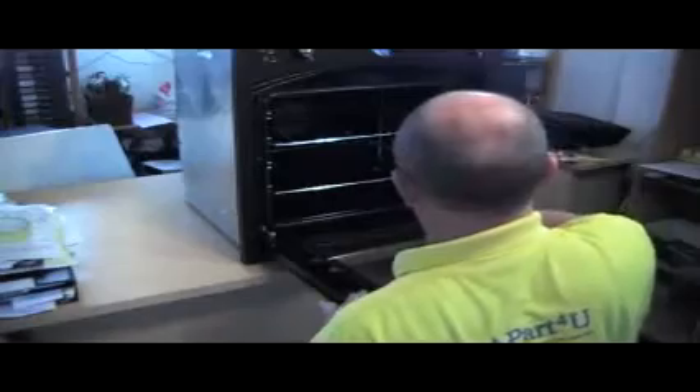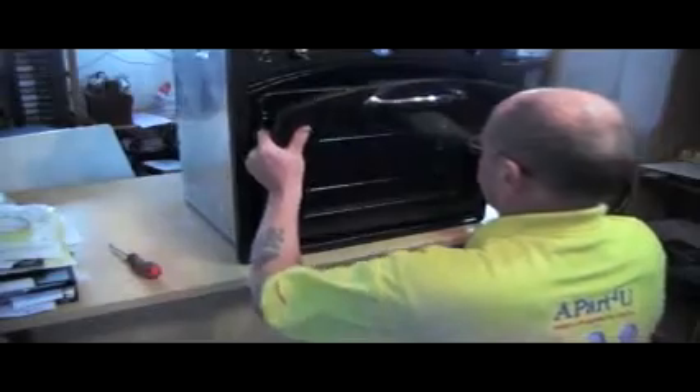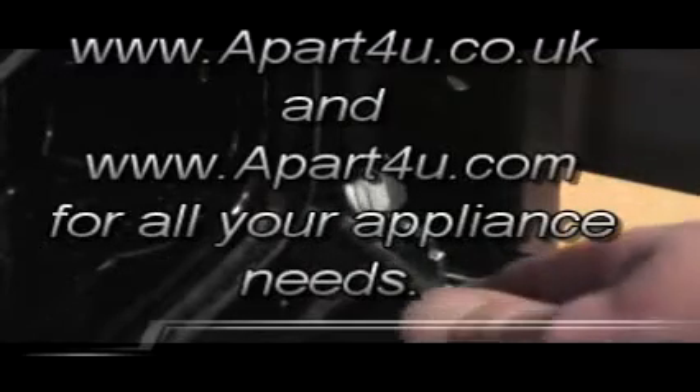First thing we need to do is remove the door, putting the clips up and lifting the door off. You can see more variation on hinges in our other videos. You'll see it just latches over and locks the door into place, and when you lift up it lifts the whole hinge. It'll wiggle and the door will come off.